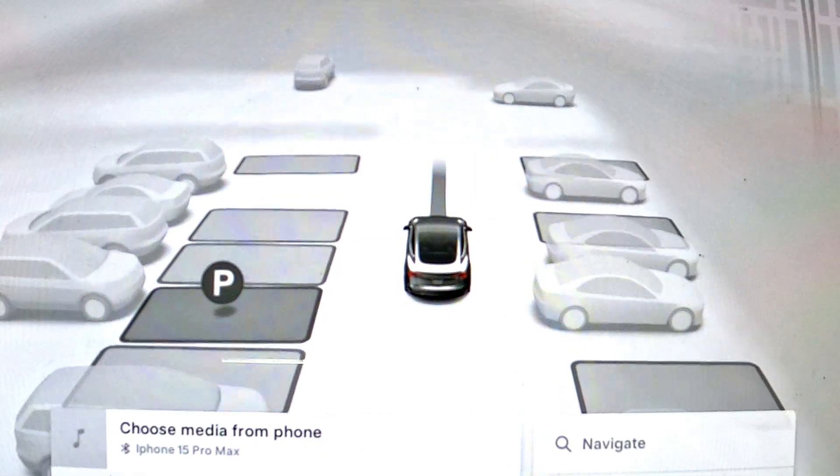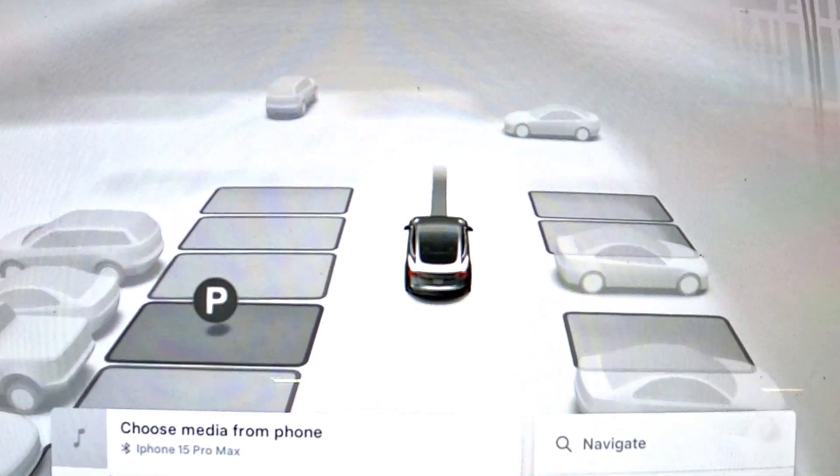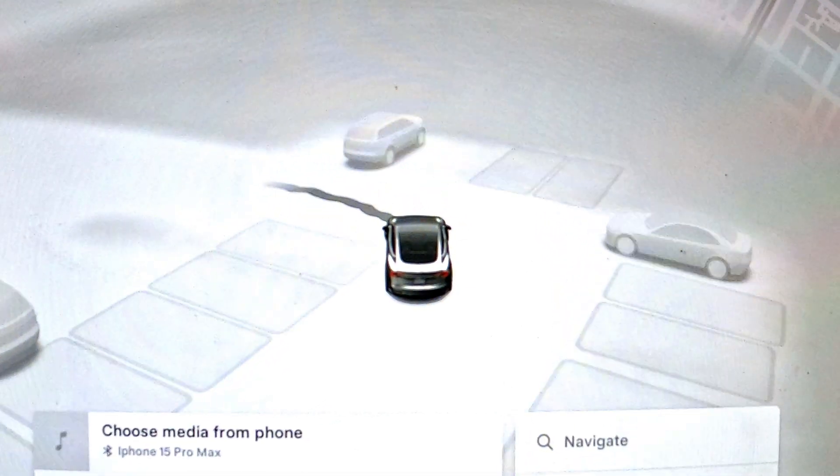This newer version gives you a visualization of the selectable spots in the form of these gray boxes. Once you've selected a spot, the vehicle will attempt to park in the center of the box.